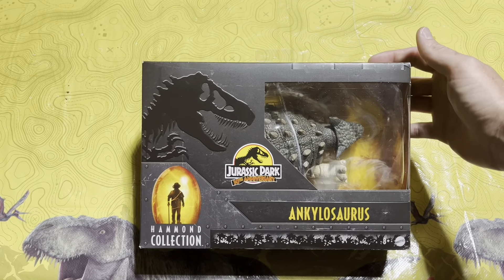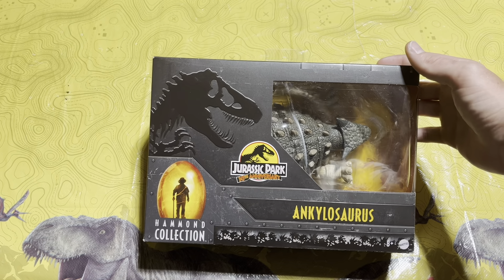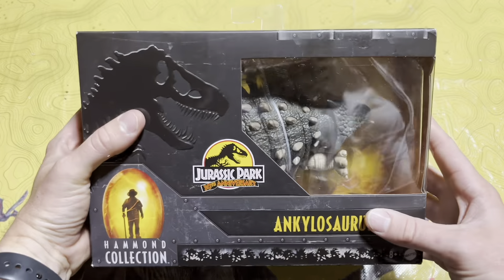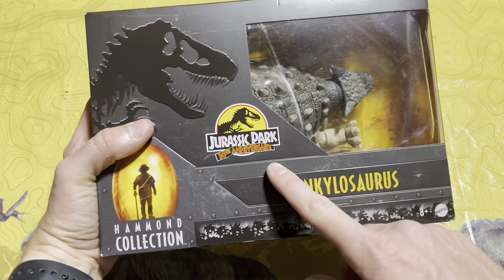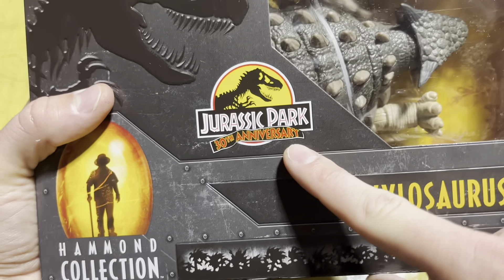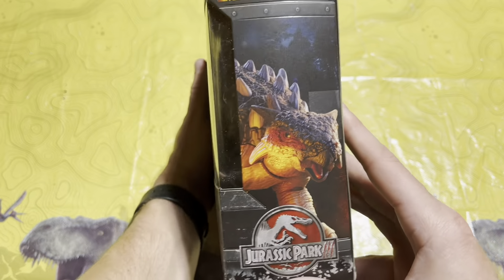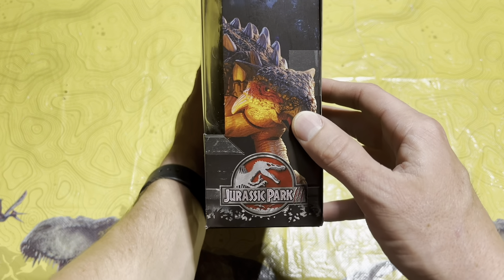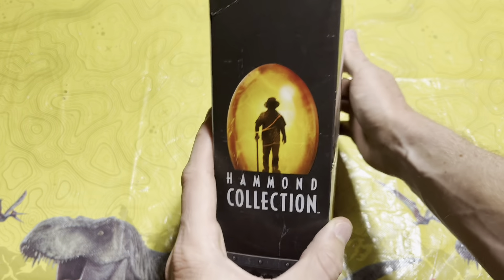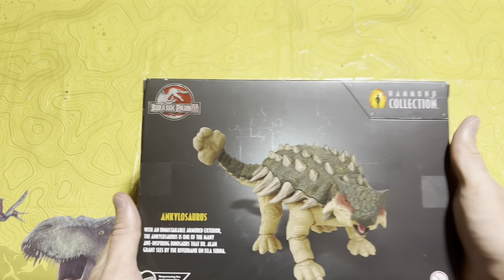Here we are with our Hammond Collection Ankylosaurus. Let's take a look at the packaging first. Same packaging as all of the Hammond Collection, except for this awesome Jurassic Park 30th anniversary logo. On the side we've got a beautiful render with the Jurassic Park 3 logo of the Ankylosaurus, and the Hammond Collection logo on the other side.